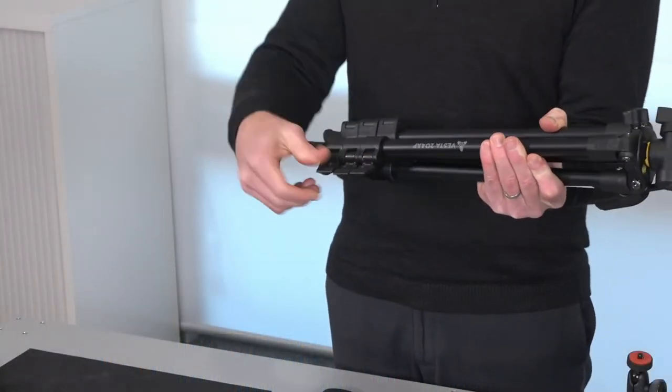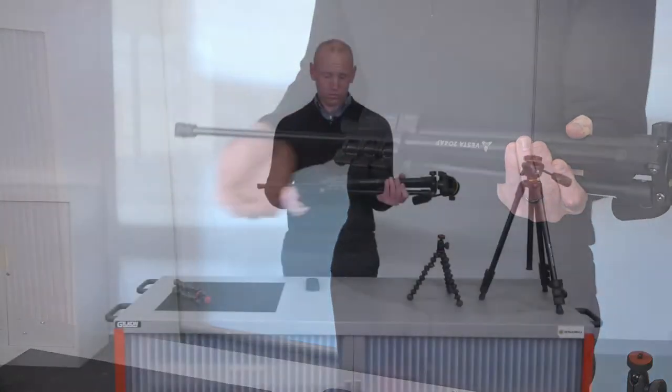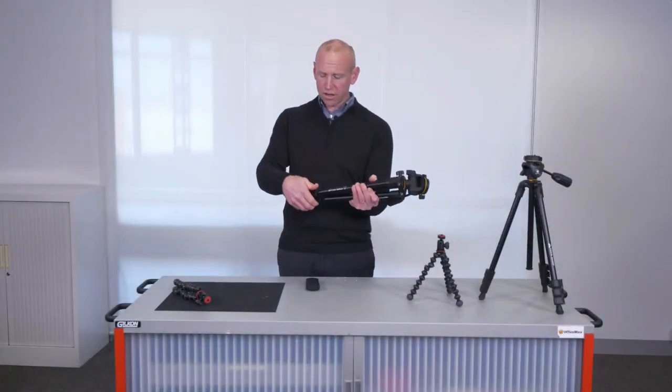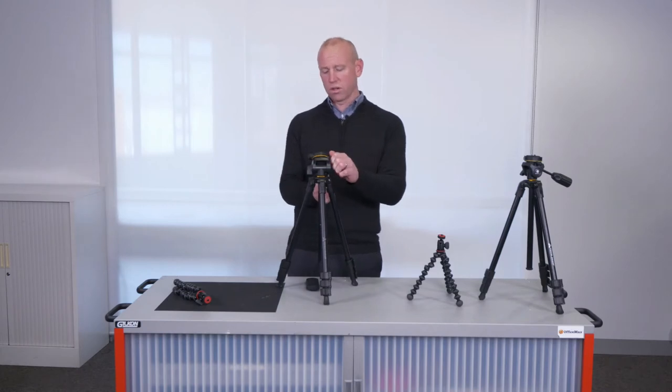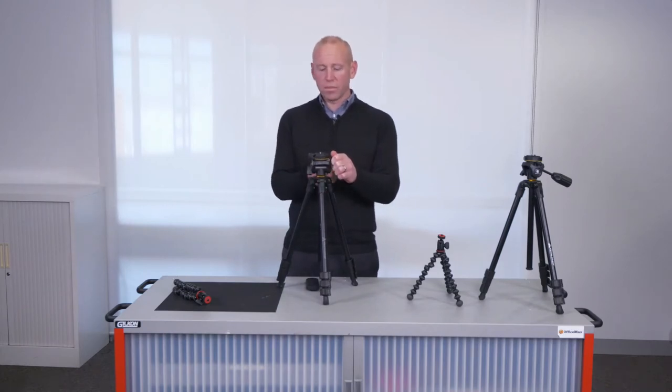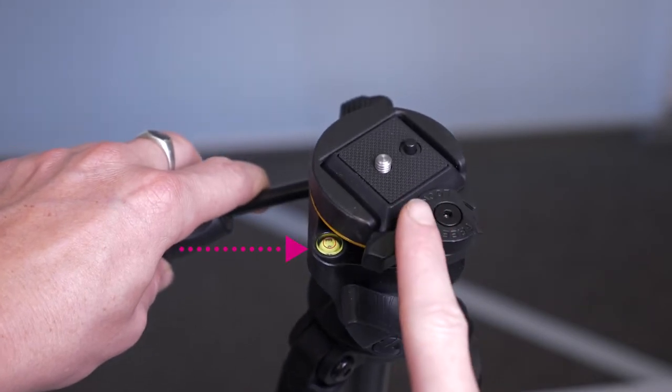To stretch out the legs, unclip each leg and extend to the height that you need. Once you have extended the legs, you can place your camera on the base.